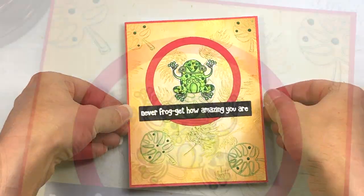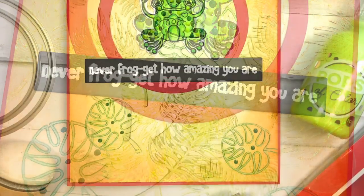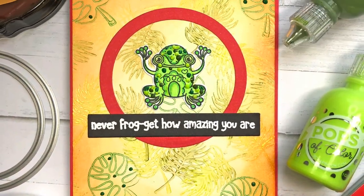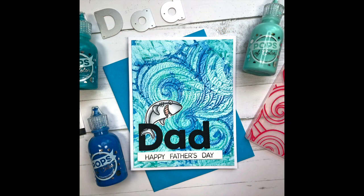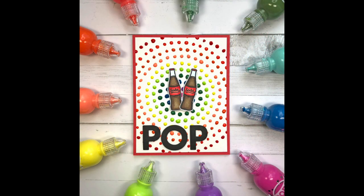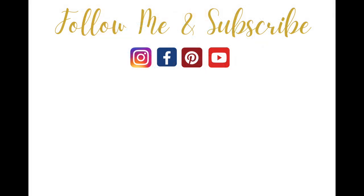I hope that I have inspired you to use the Pops of Color in some different ways. All product links will be down in the description box below as well as in my coordinating blog post at lisamearsdesigns.com. If you like this video please give it a thumbs up and be sure to click that subscribe button and turn on your bell notifications so that you'll be notified of all videos from me. Thanks so much for watching everyone — have a great day, bye bye.